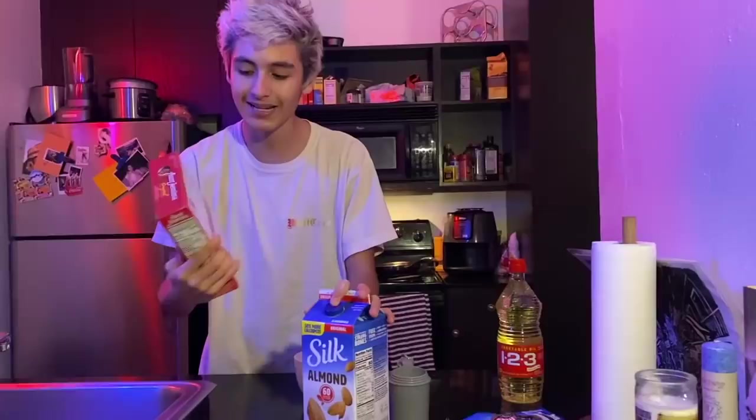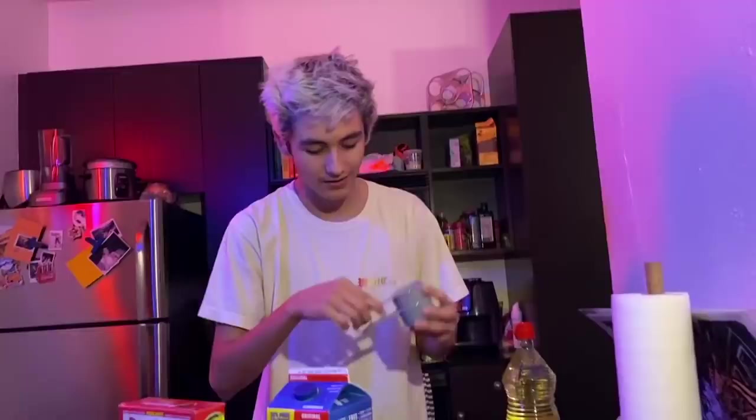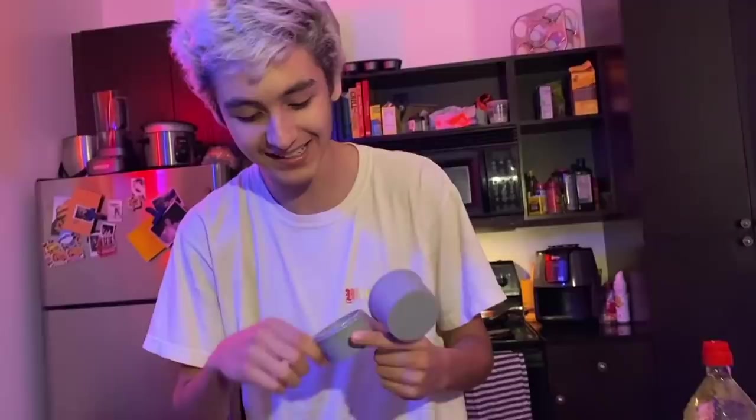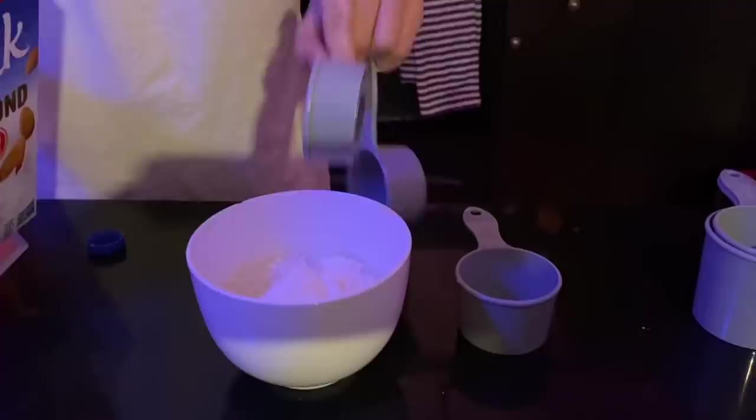So now we got the milk. It says that it's three fourths of milk, so this is where the measuring cups come in handy. I'm going to put the three fourths of milk — apparently there's no three-fourths cup, so I'm going to do some math. I'll do one half of milk and then add one fourth to one half, which should make three fourths. I learned that in school, and that's three fourths.